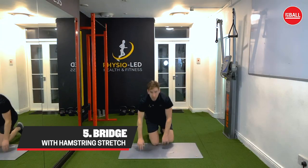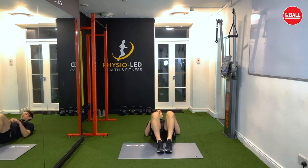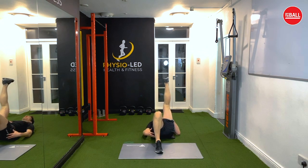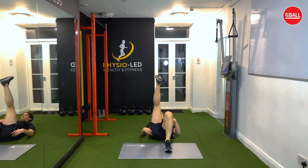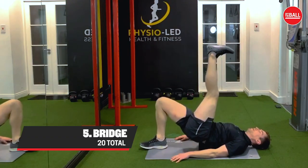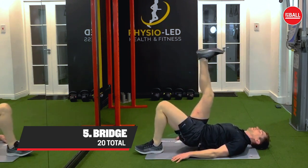The last exercise is some hamstring straight leg raise work. We're going to lie on your back, straighten the leg up into the air, and lift the hip up into the air while stretching your hip. The final move is a bridge with a hamstring stretch — you're going to aim for ten on each side.